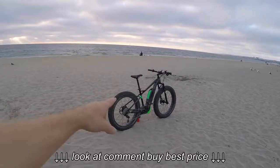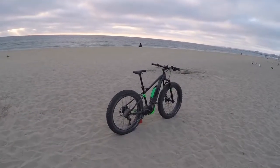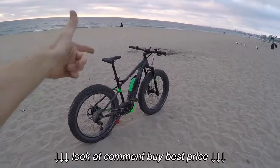Redondo Beach, California. I'm checking out a couple of awesome Bulls bikes. I've already done some work over here on the Monster ES, S standing for suspension.